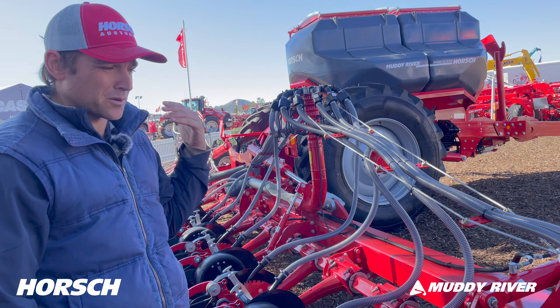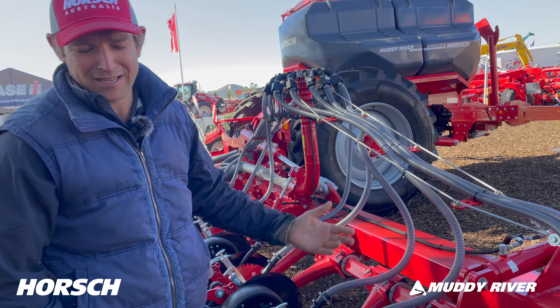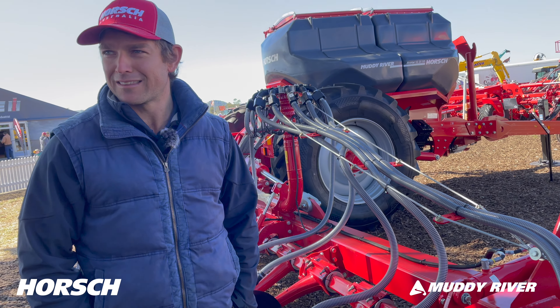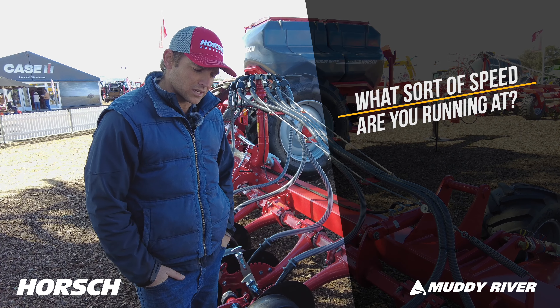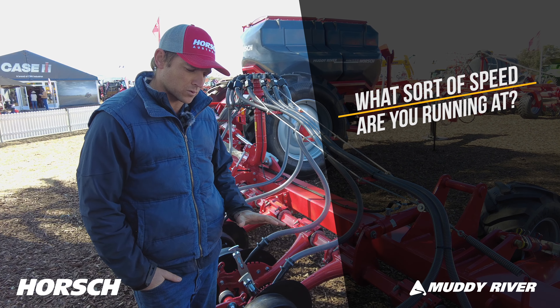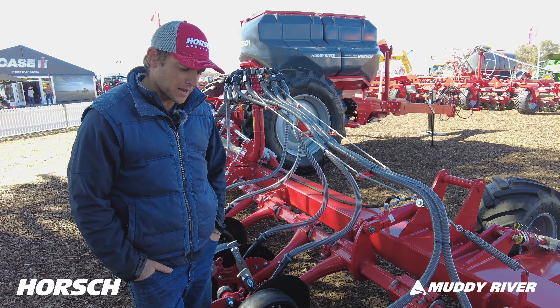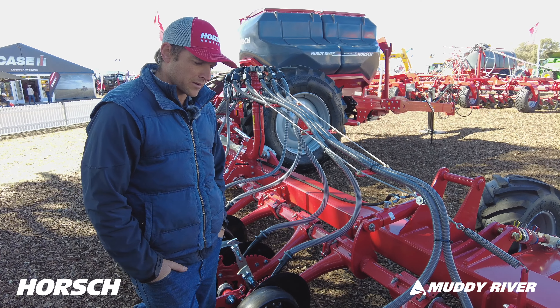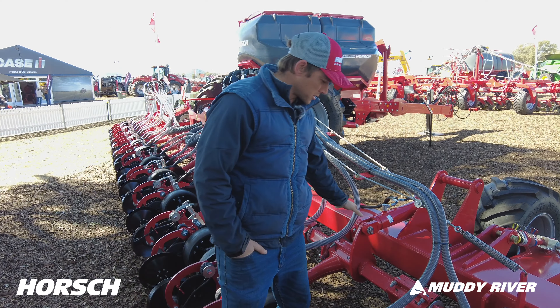If you get too close to a fence or into a sticky spot — whether it's driving through a wet melon hole — you just lift up, back out, and you're not getting out unhooking anything. Very good. We sit between 11 to 12 kilometres an hour, just depending on conditions.